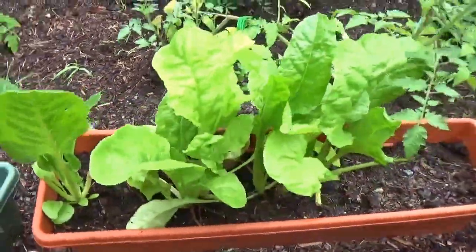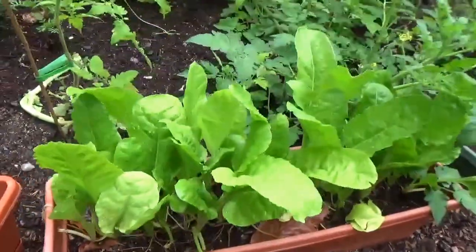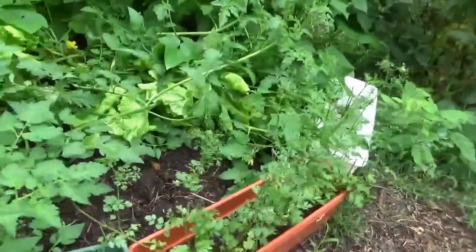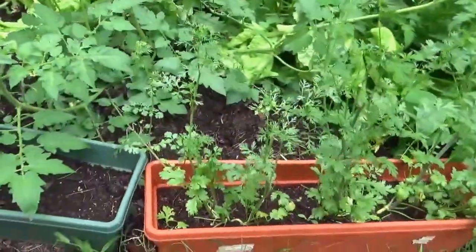This is Swiss chard, and this is more Swiss chard in a window box. Delicious bok choy, and over here is cilantro — all in window boxes.